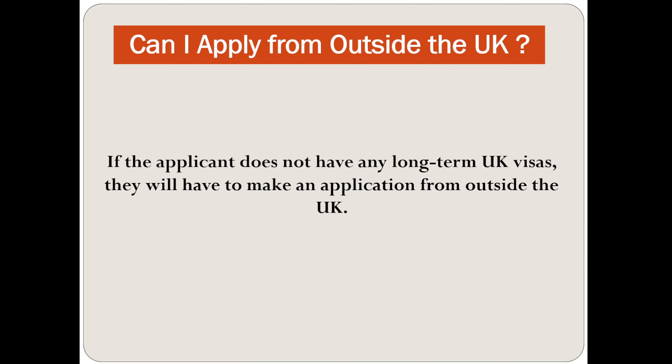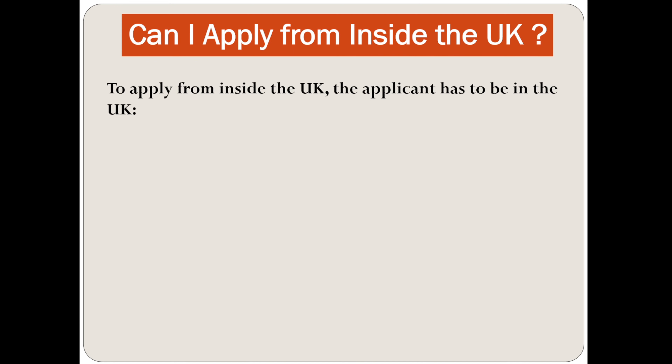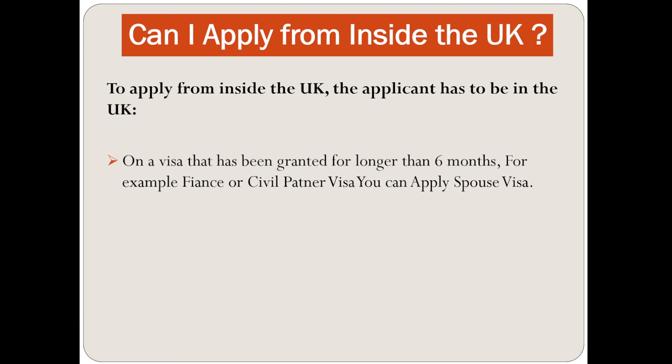If the applicant does not have any long-term UK visas, they will have to make an application from outside the UK. To apply from inside the UK, the applicant has to be in the UK on a visa that has been granted for longer than 6 months — for example, a fiancé or civil partner visa. You cannot apply on a visitor visa.